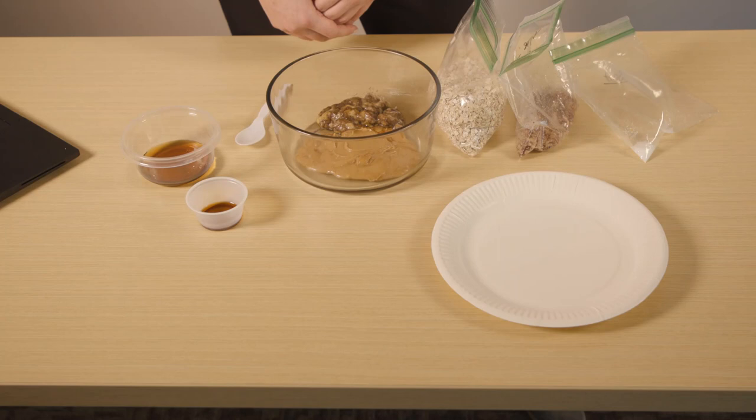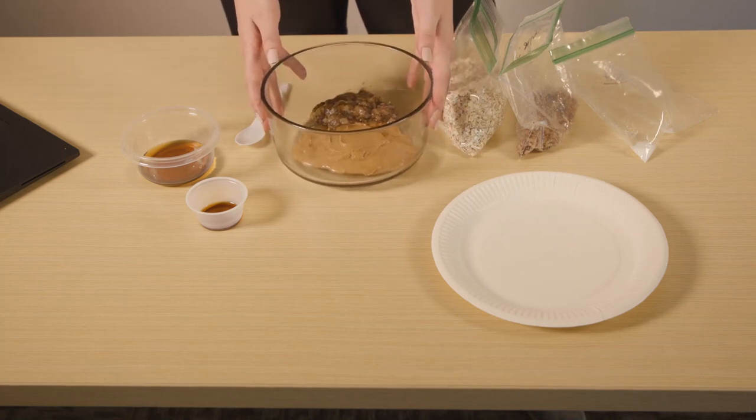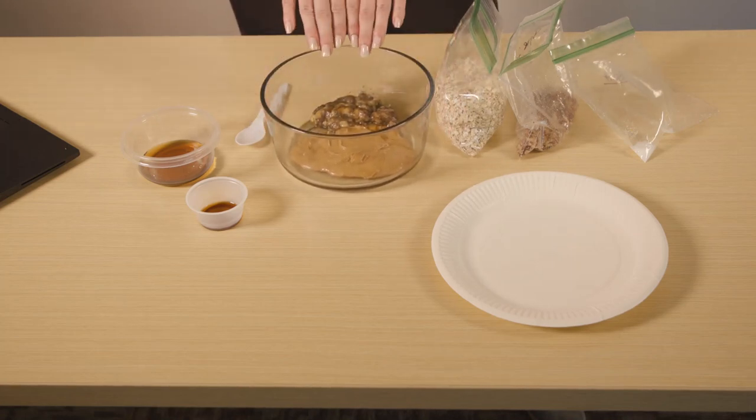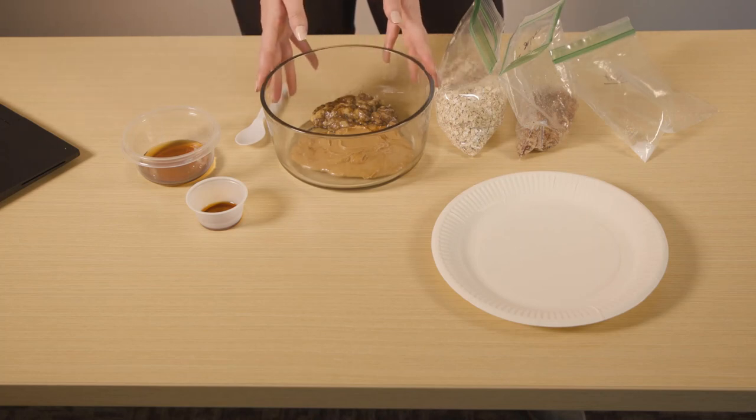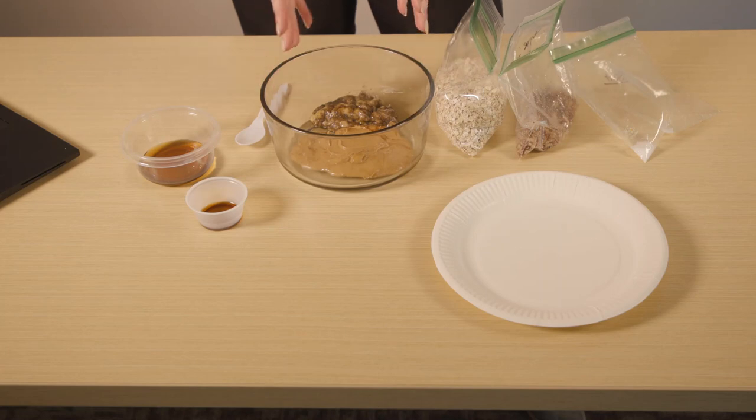You can also substitute out the oats for equal amounts of coconut flakes and roughly chopped almonds. One small ripe banana — I have already mashed mine, which I did this morning. Bananas are full of potassium and vitamins and boost your immune system, digestion, and your recovery.